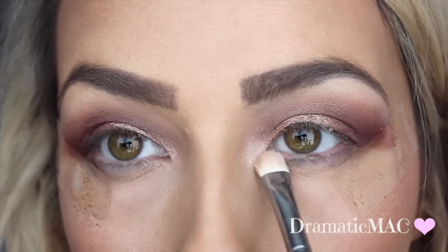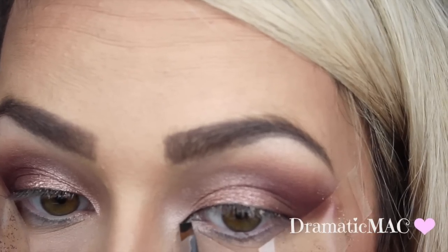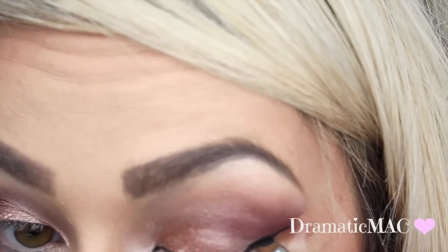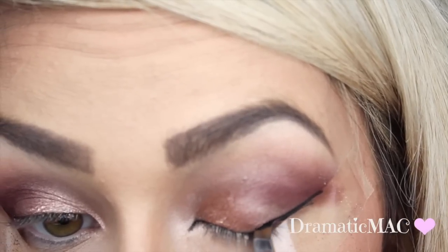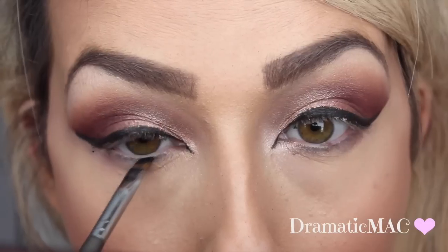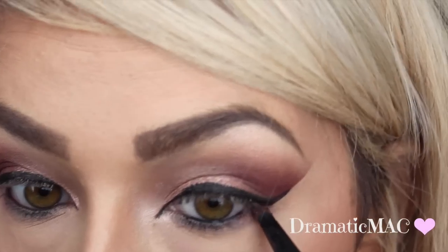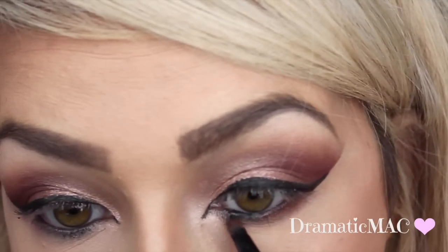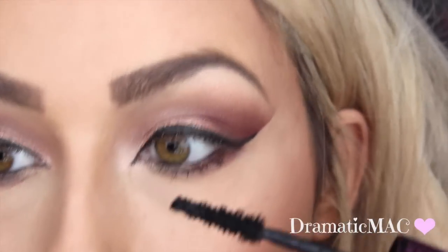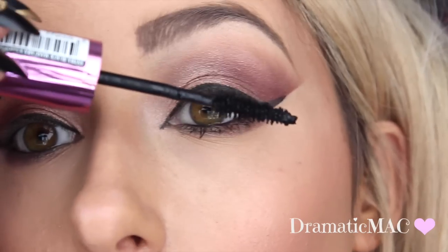I'm going in with my L'Oréal gel liner — I love this for a cheap gel liner. Taking it on an angled brush, I'm giving a little flick to the outer corner and a little point in the inner corner, then running that along my waterline. Next I'm going in with that burgundy color again from the palette, taking it on a pointed brush and applying it all the way along my lower lash line.